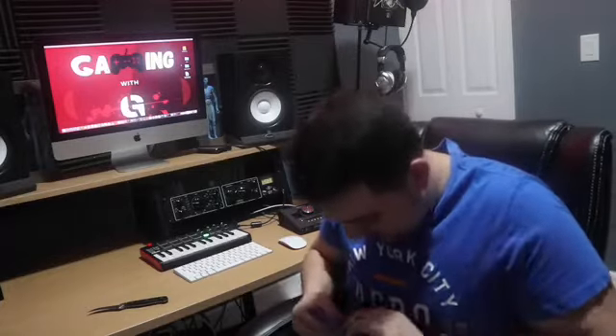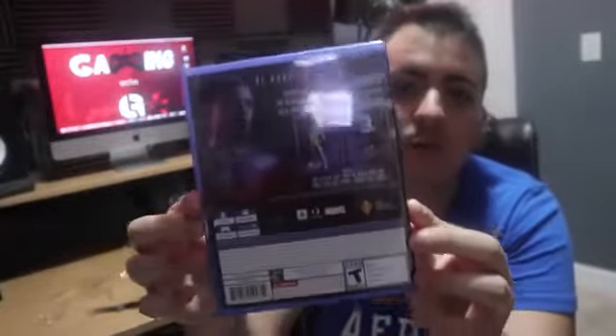Now let's get into it with my trusty hook — let's unbox this game. It's a little hard to get open... there you go. Okay, let's see what's on the inside. I love the smell of a new game, that strong smell — I love it, I don't know why.